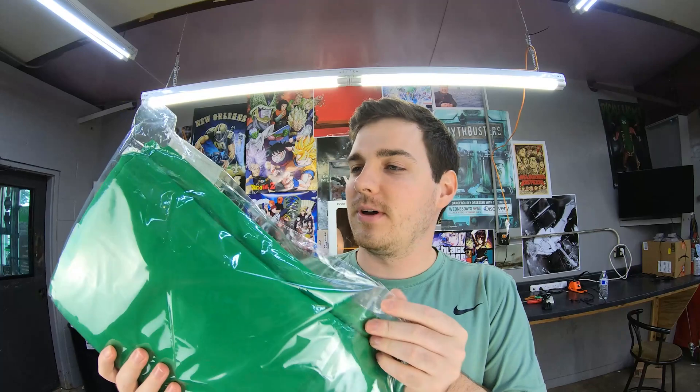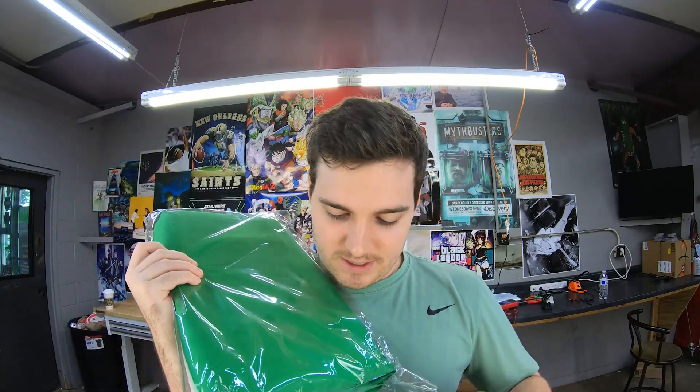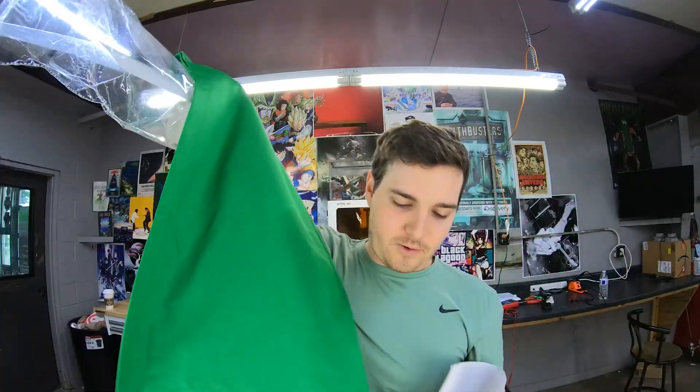I've been waiting to get one of these for a long time — for some reason I don't know why I didn't get one sooner. We got a green screen, and of course I chose to wear green on the day that my green screen arrived.